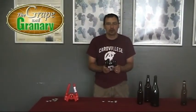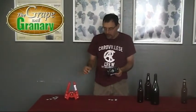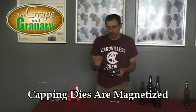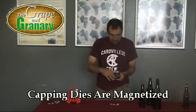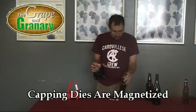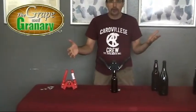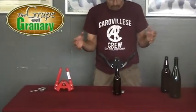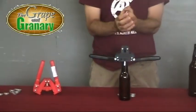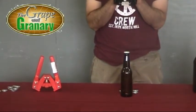So let's go ahead and I'll show you how it works. First thing you want to know about these cappers is this model and the Emily model are both magnetized in the capping die. So all we have to do is take our crown cap, place it in the capper like that and the magnet will hold it in place. Then we can go ahead and set it on top of our bottle like such. Pull the handles down almost like you would with a corker, straight down, and the capping die comes down and crimps around the outside of the cap. Pull the handles back up, and that's really all there is to it.